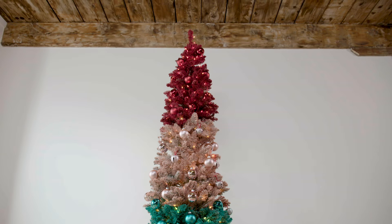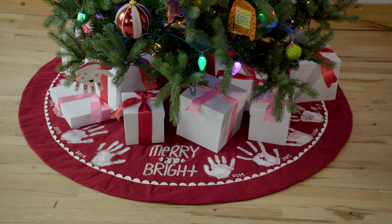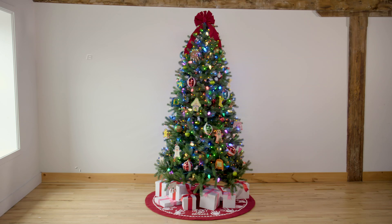For this tree I used matte finish spray paint, but if you were to use a glossy finish spray paint, it would give you a much more glam look — it really just depends on the style you're going for. If you didn't want to do this on an artificial tree and just wanted to go with this style for one season, you could definitely try it on a real tree as well.